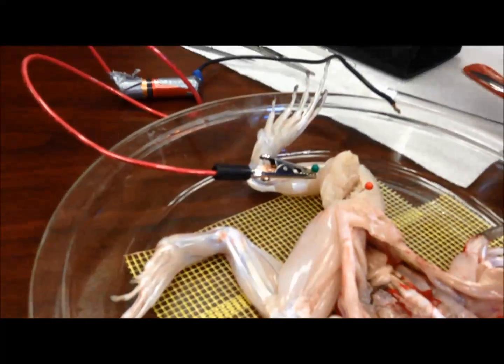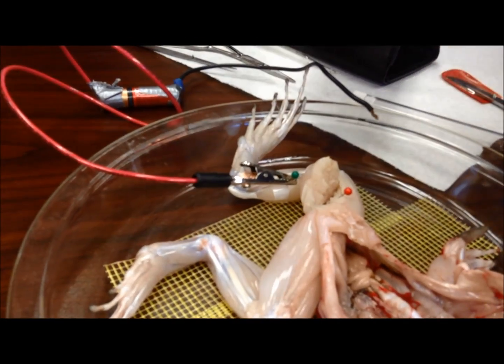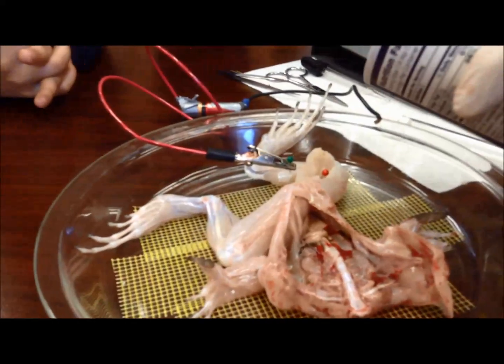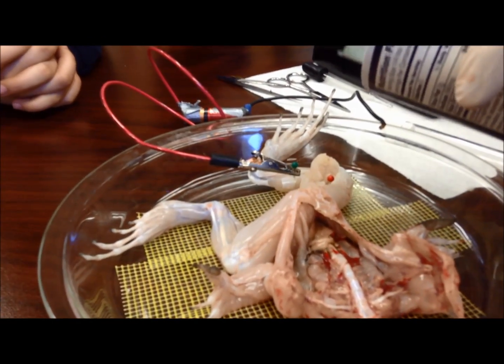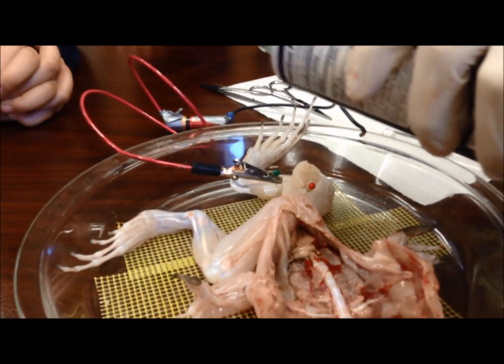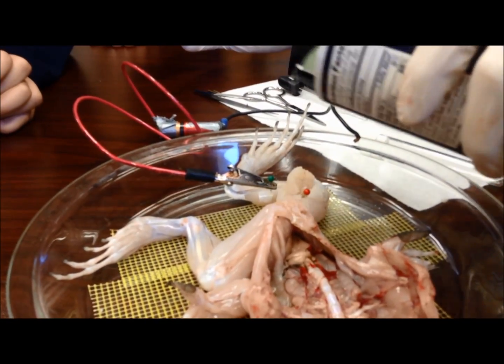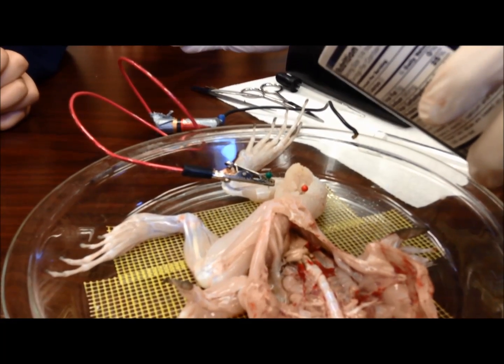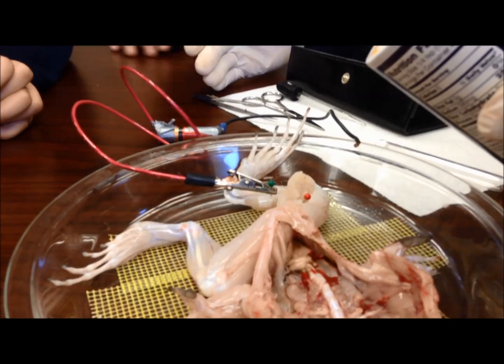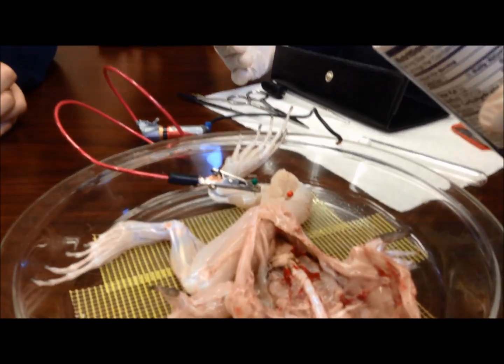I'll just put a bunch of it. Get a bunch of it. Everybody likes salt — more salt, it needs more salt. Actually, you guys know what, I'm actually just going to eat it right after this. No, no — that's why I'm salty now.